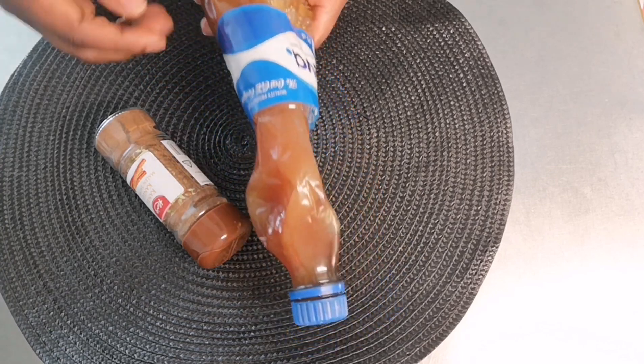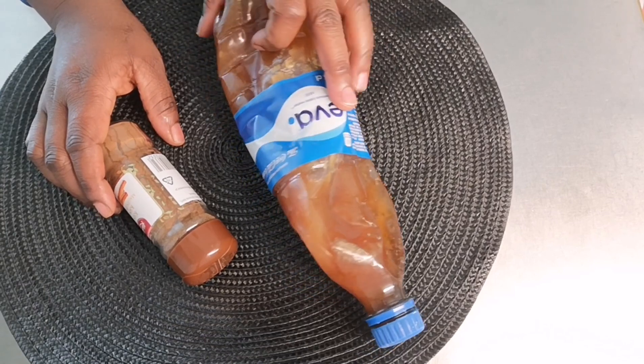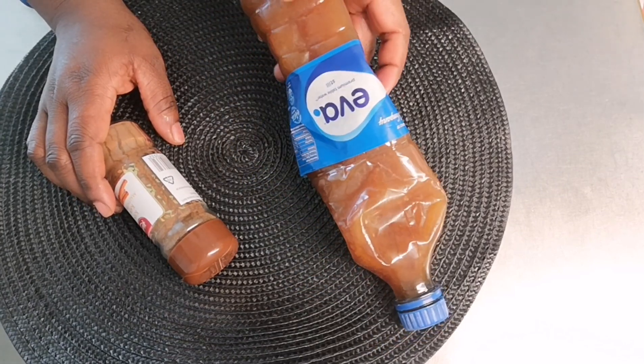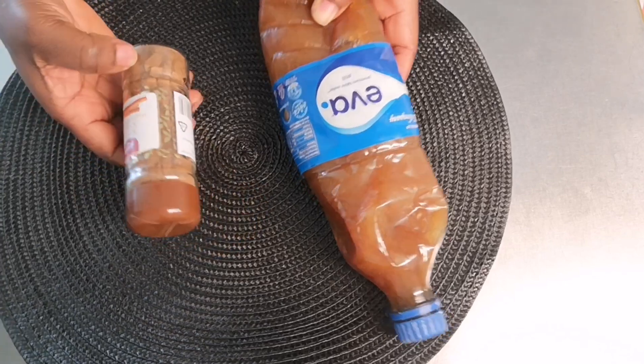So this is it — I'm going to be using my honey. This is original natural honey from Africa, but you can use any honey of your choice depending on wherever you are.